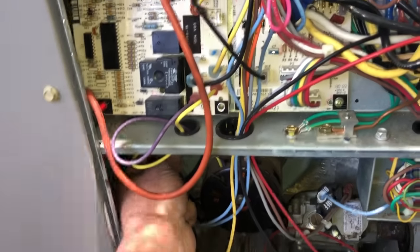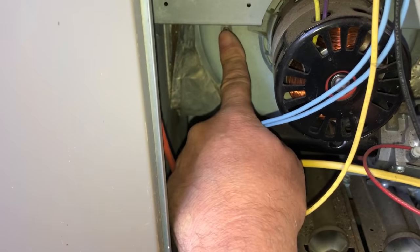It sure does. So now the proper way to test these things is to hook a manometer to that port right there and see what's pulling.